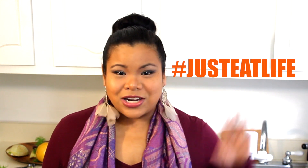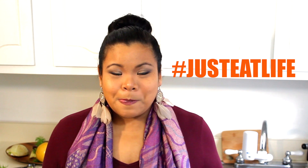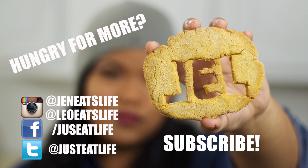I hope you guys give this a try and let us know if you make it. Use hashtag JustEatLife, find us on Instagram, Facebook, and Twitter, and I'll see you guys next time for Season 4. Bye!